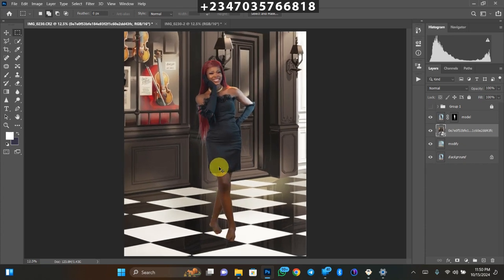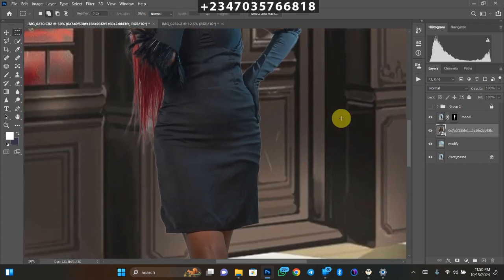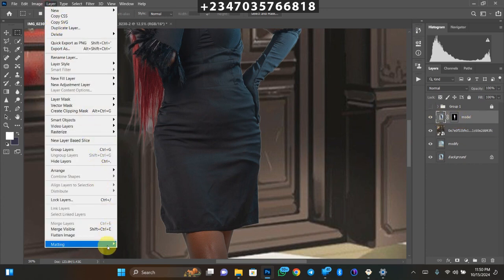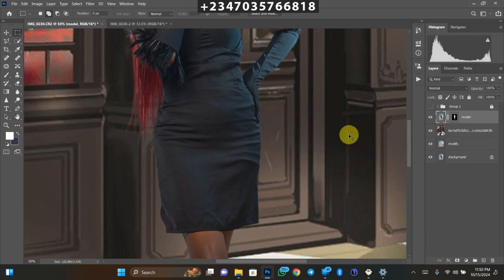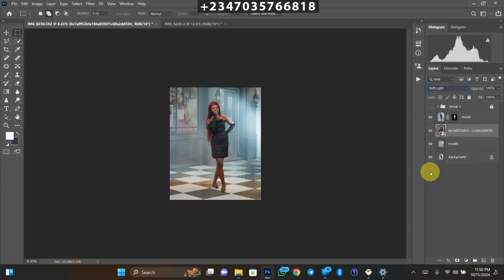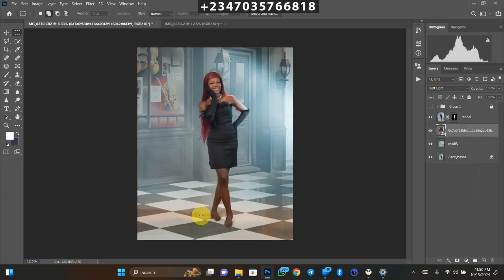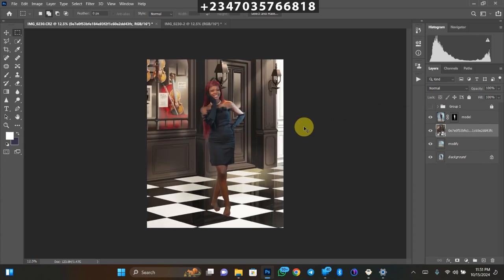The background is in, but two issues remain: my shadow is not reflecting, and there's a straight line showing that I removed the subject from the background. To fix the line, click on the subject layer — click on the model thumbnail itself — then go to Layer > Matting > Decontaminate Colors, and boom, that removes all those straight-line edges. Click OK. Then on the background layer I just brought in, change the blend mode from Normal to Soft Light.